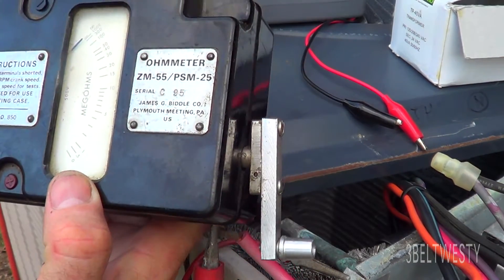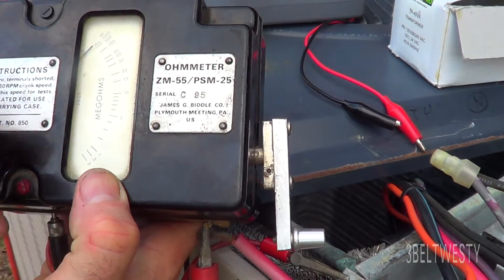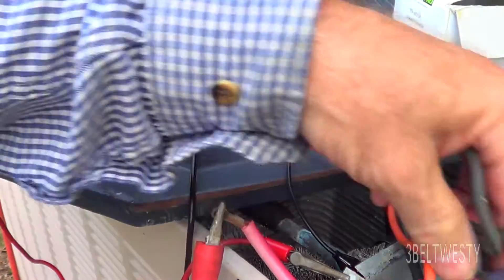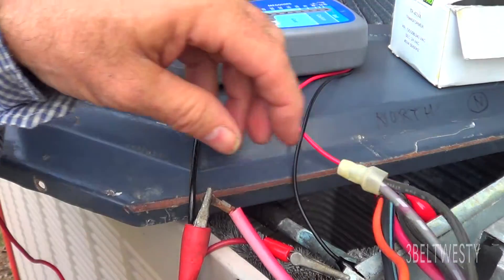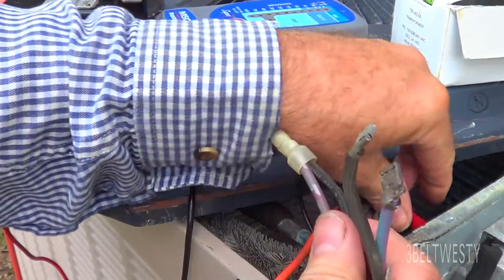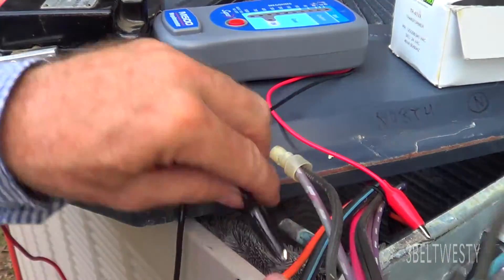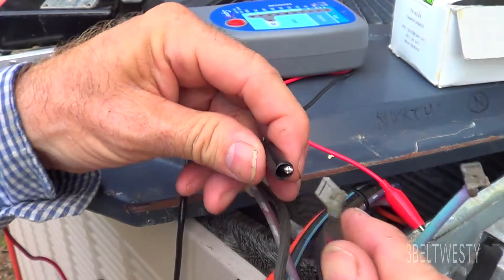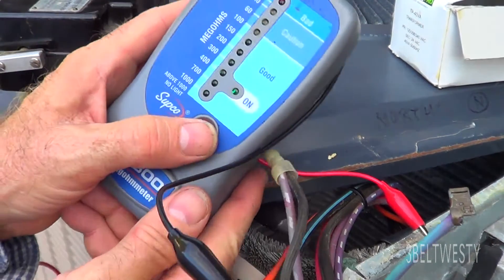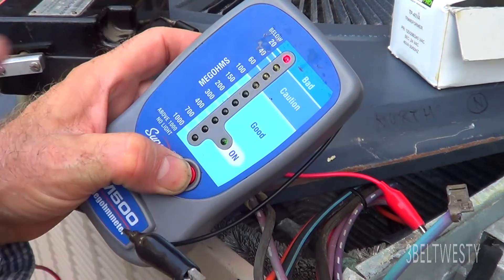What's interesting about this unit is that it'll go from 20 down to zero, so you can get half a Meg or one Meg. You can come over here and look at the heater wires on this train. Going from the ground over here to one of the heater wires, which also goes to the thermostat down there — it'll read bad, below 20 Megs.